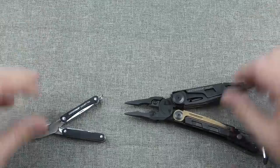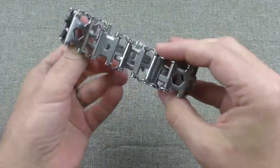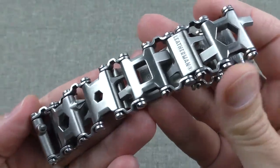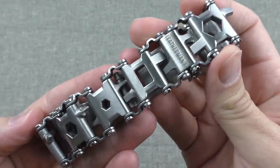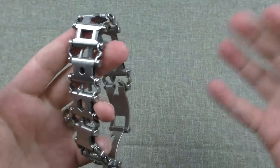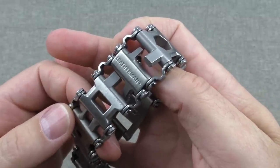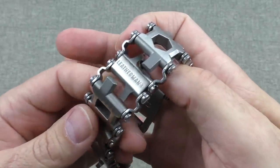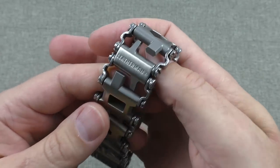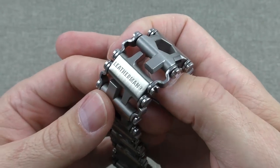Let's talk about how and why the Tread is both a really nice bracelet — a cool piece of man jewelry — and a good multi-tool. In my opinion, it is more bracelet than it is multi-tool. This is an awesome, really cool piece of man jewelry. Let's get this question out of the way first: is man jewelry something you would ever buy? Do you own a nice watch? A couple of nice watches? Any rings? There's a ton of expensive man jewelry out there, and lots of guys buy it for no other reason than it looks cool.